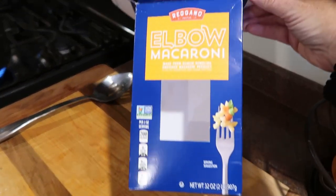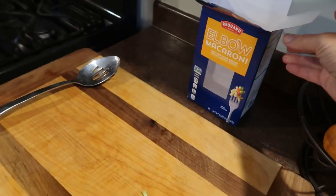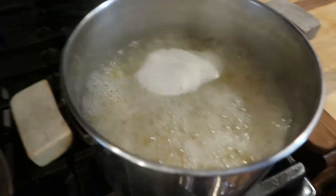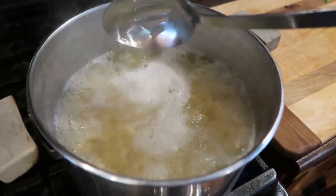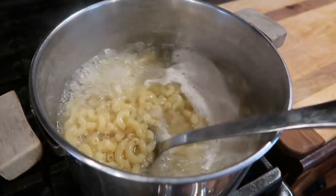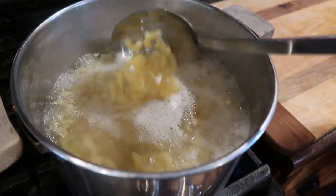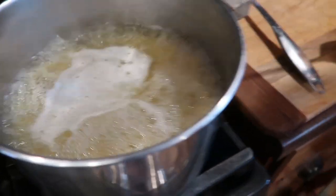I also had elbow macaroni, which is not my normal for pasta salad. I usually use rotini or bow tie noodles, and I'm not sure if you guys have seen the new — or they're new to me — mini bow tie pasta. They are so so cute. Anyway, so I'm just boiling up some of my macaroni.